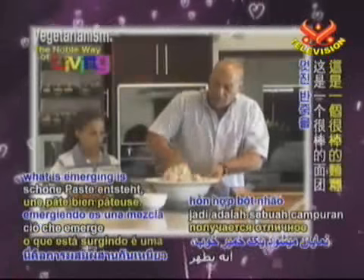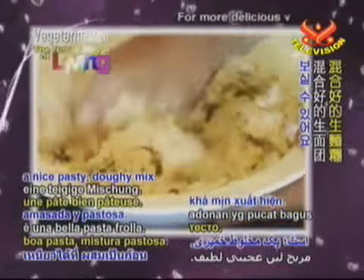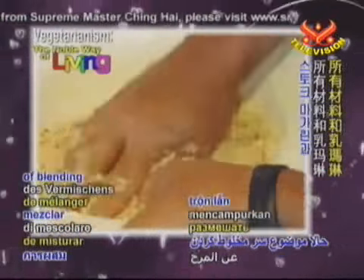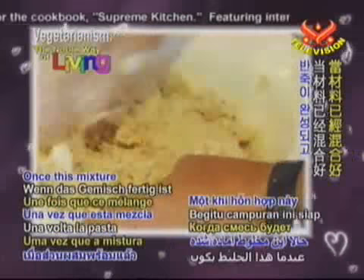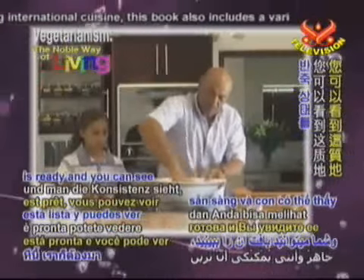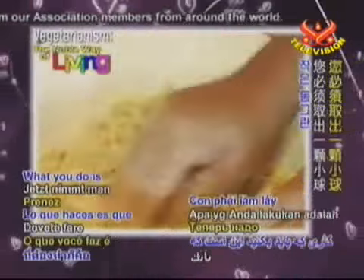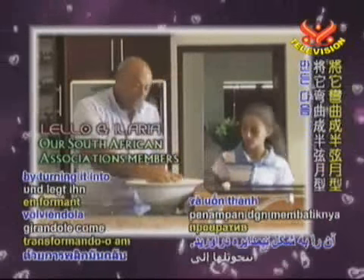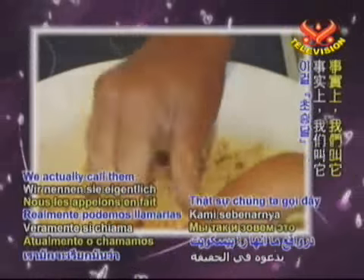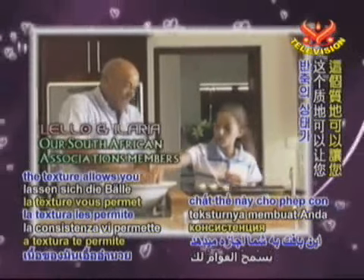And you'll see what is emerging — the margarine creates a nice, pasty, doughy mix. It's just a question of blending all the stork margarine with the ingredients. Once this mixture is ready, you can see the texture. This is where the hard work comes — you take a little ball, roll it straight, and put it on the tray by turning it into a half-moon crescent shape.